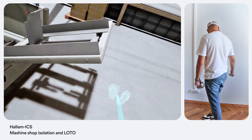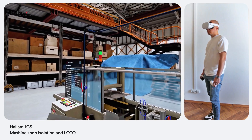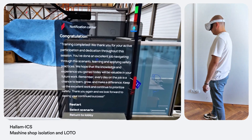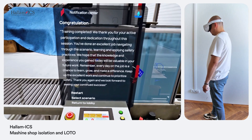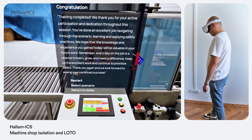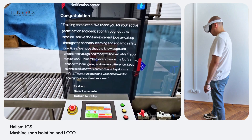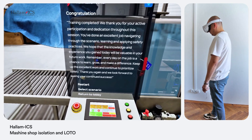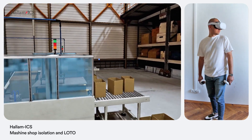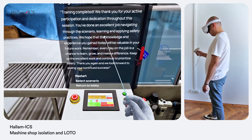Excellent work! Remember to clear all your tools and report back to the maintenance office. The machine should be safe for operations now. Training completed — we thank you for your active participation and dedication throughout the session. You've done an excellent job navigating through the scenario, learning and applying safety practices. We hope the knowledge and experience you gained today will be valuable in your future work. Remember: every day on the job is a chance to learn, grow, and make a difference. Keep up the excellent work and continue to prioritize safety.